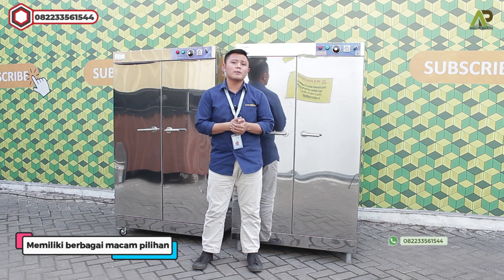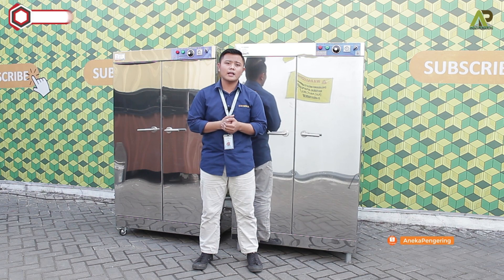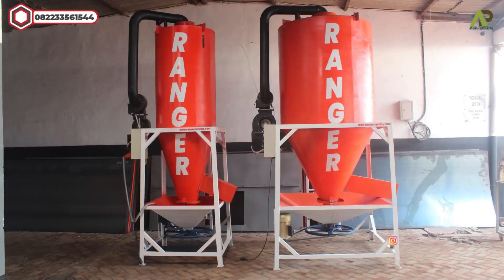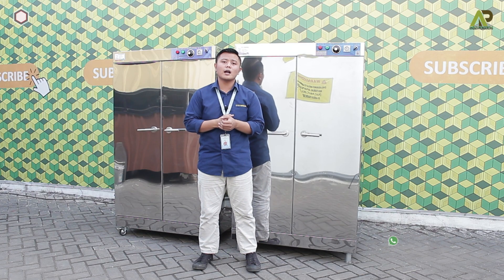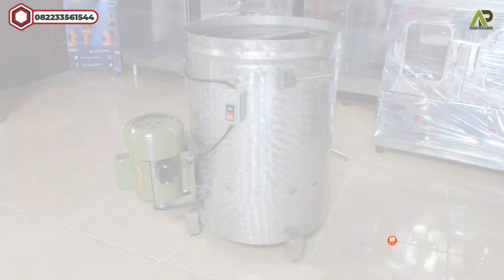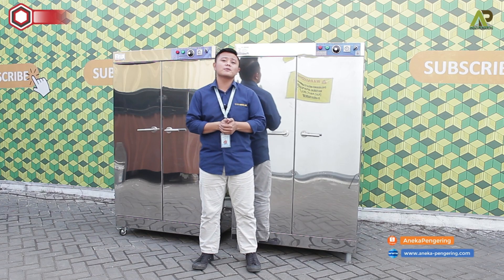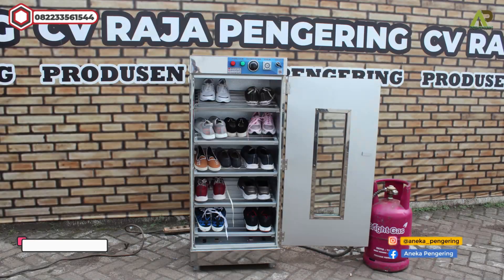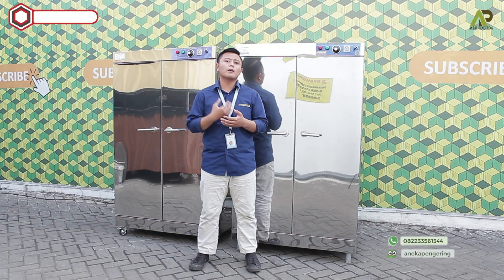Kami juga memiliki berbagai macam mesin pengering, tidak hanya mesin pengering oven kabinet. Kami ada mesin pengering pertanian yaitu model bed dryer atau box dryer, ada vertical dryer yang meninggi ke atas, dan rotary dryer yang model putar. Kami juga ada mesin pengering makanan model oven kabinet, mesin peniris minyak atau spinner minyak, dan bakar kebab atau pemanggang daging kebab. Selain itu kami memiliki mesin pengering laundry seperti pengering helm, pengering sepatu, mesin penghangat ruangan sauna, tumble dryer model putar, dan lemari pengering.